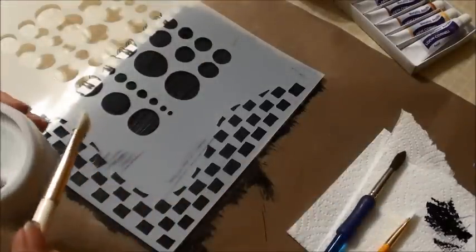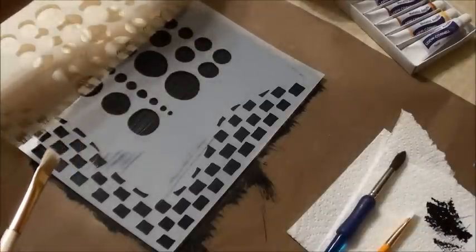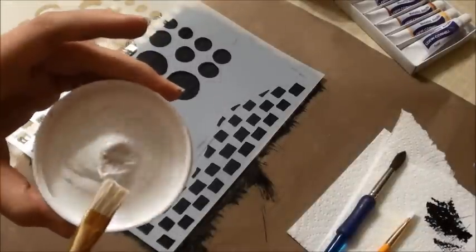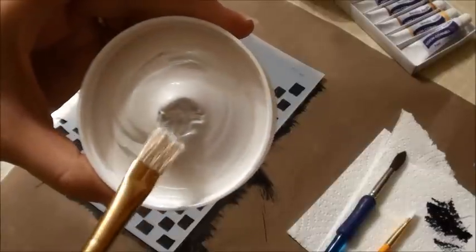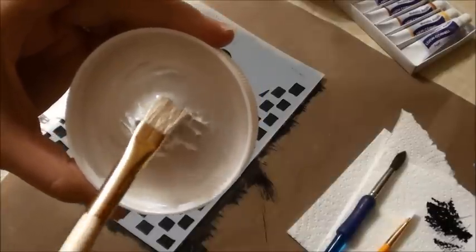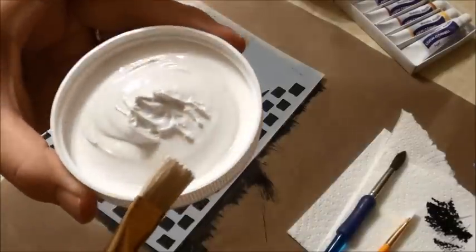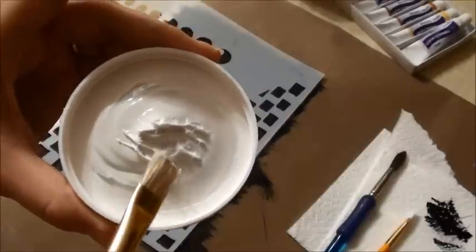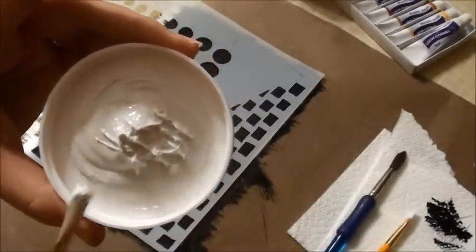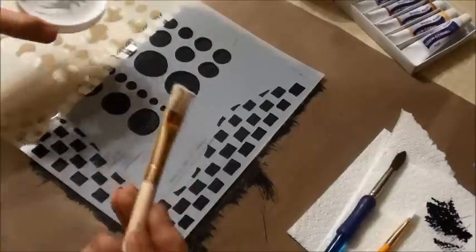So say I take a little bit of molding paste — I'm just going to use what's on the lid here. You can see how thick this is. If I dab my brush in there, it's going to leave brush strokes, it's going to create peaks and valleys, and it's just going to leave a lot of texture. It does the same thing on your paper.